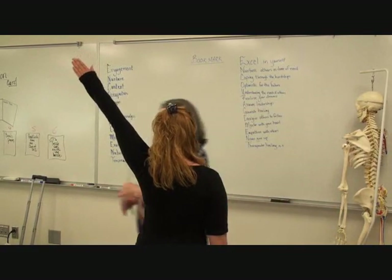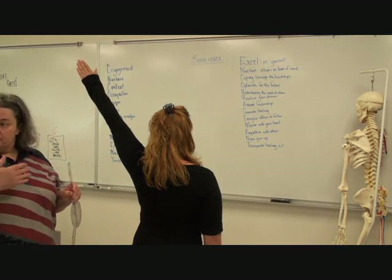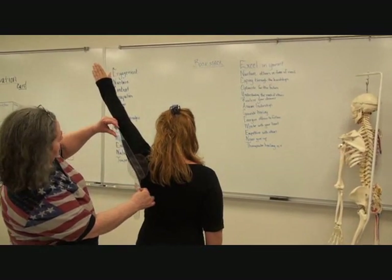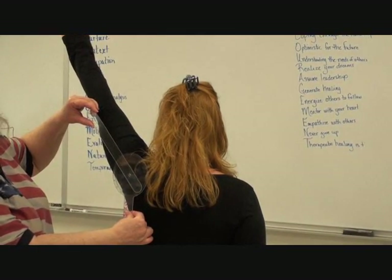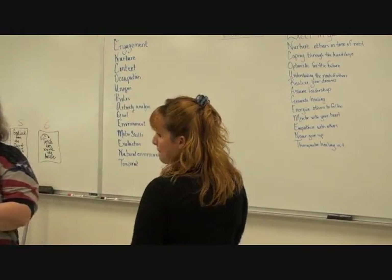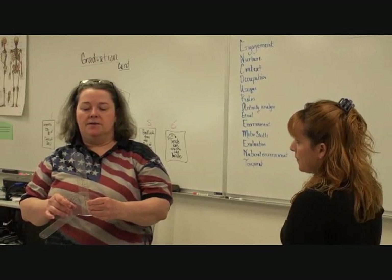Again, where does the stationary arm go? Perpendicular to the floor. And the other arm? Does everybody see that alignment? Is that showing okay with the black shirt? So let's see what the other side is. We know it's more than 90. Okay, so this time we got about 135.